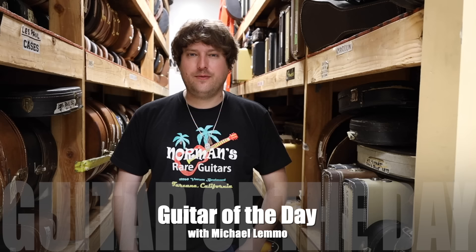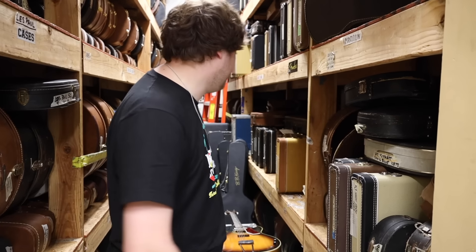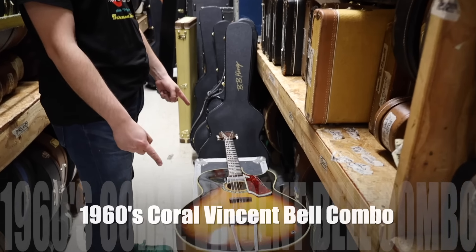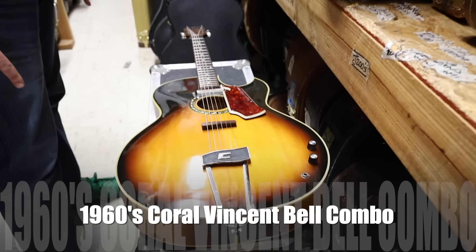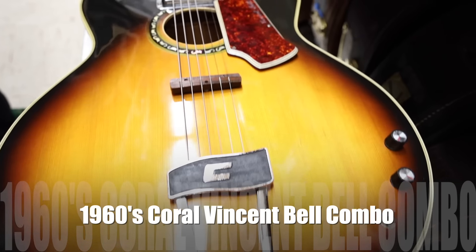Hey everyone, welcome back to another episode of Guitar of the Day. I'm your host Michael Lemmo, and today we have a guitar that I haven't seen for a while. We used to have one when I first started working here and it is truly unique. It doesn't have a case. It's from the 1960s and it is a Coral Vincent Bell Combo in Sunburst. Very, very fun guitar.